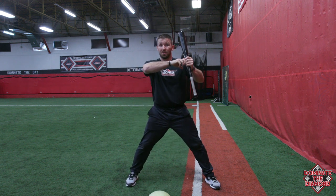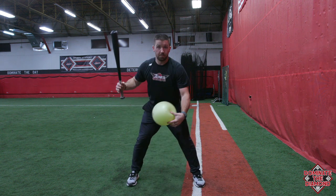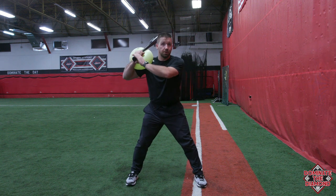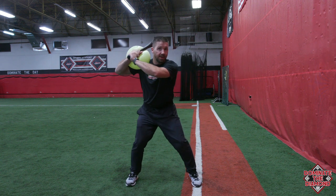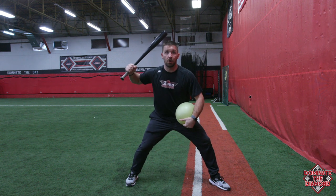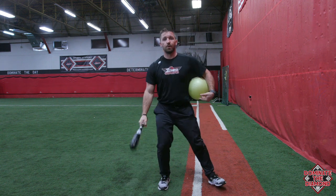It's almost like you're shooting a bow and arrow — you want to feel that stretch back with the hands. If you have a player where everything's falling forward at once, this is a great tool. Put it on top of their shoulder and when they're practicing their load, they get back into this position — knobs at the catcher. I'm pinched back, I'm strong. I'm a lot stronger here than with those hands coming forward all at once.